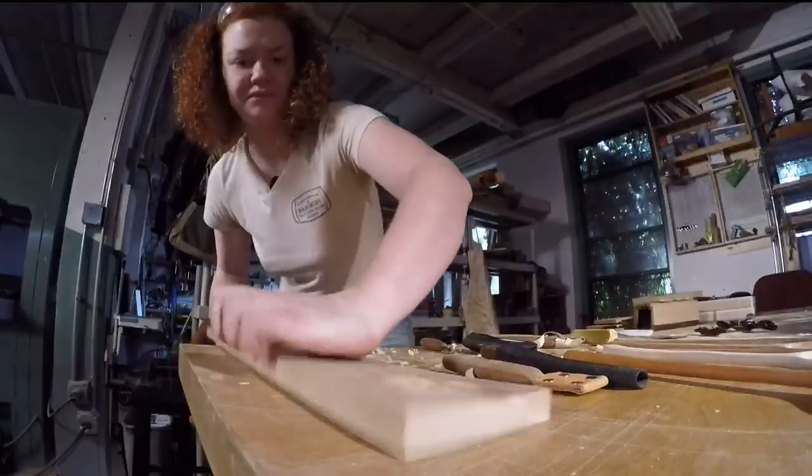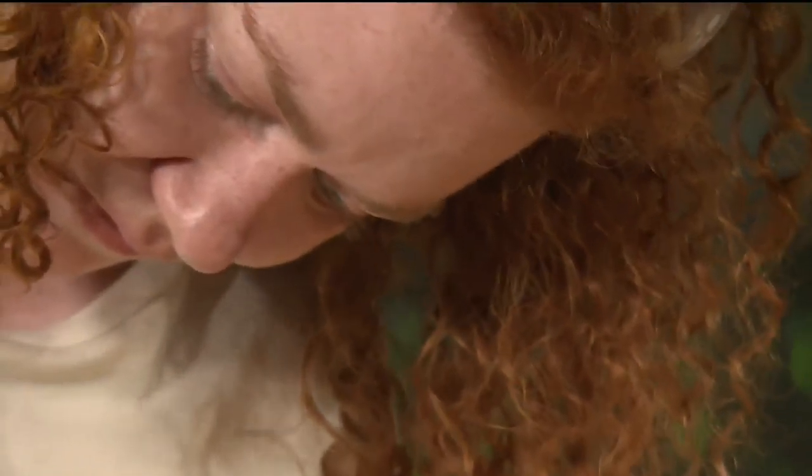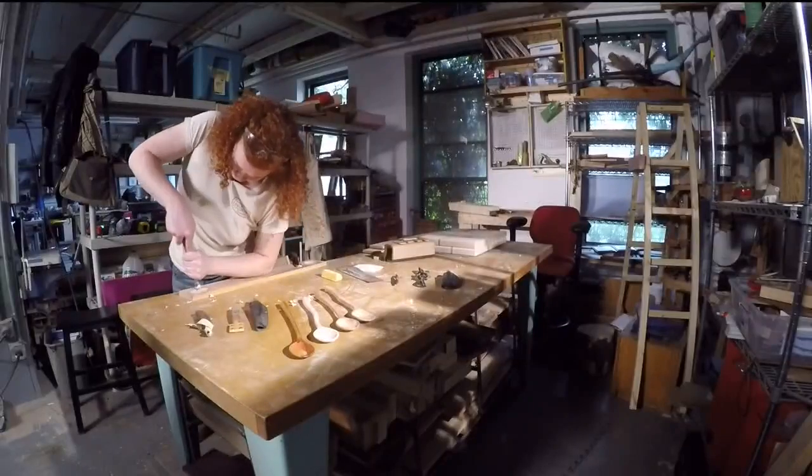You just start with a piece of wood. I take a knife, a gouge, a spoon carving gouge, and carve out the bowl of it while it's flat.